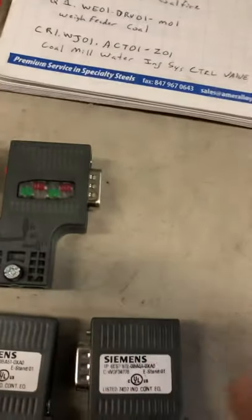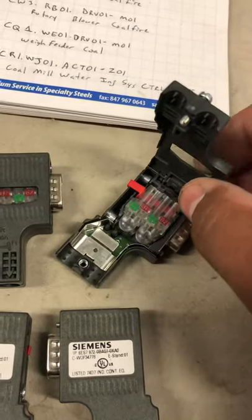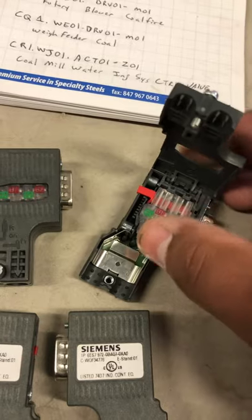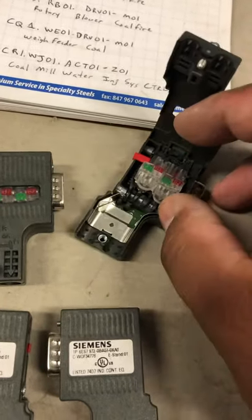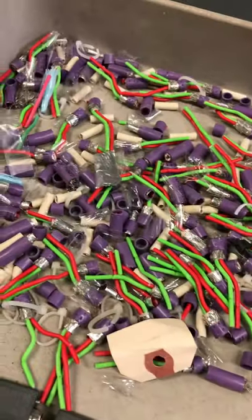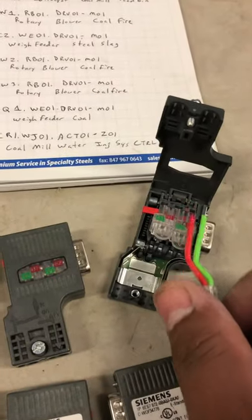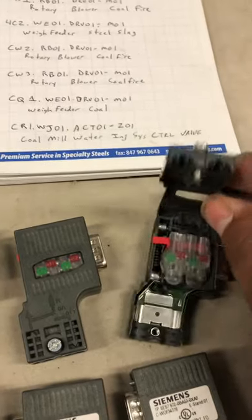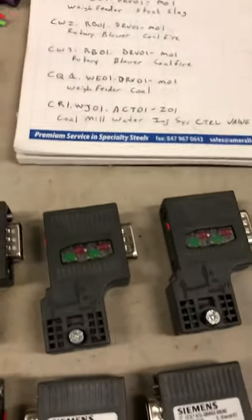They have an A1, B1, A2, and a B2. These are just pop-ins — they pretty much just pop in there. You stab your wire in there and prep it. Once you have it ready, you pop them in, lock them in, close them, line it up, and you put your Profibus connector in.